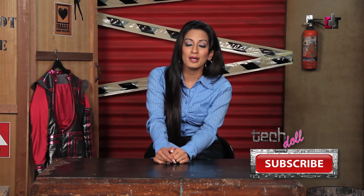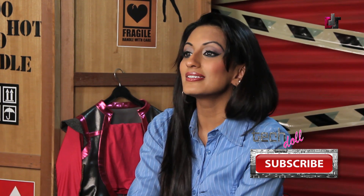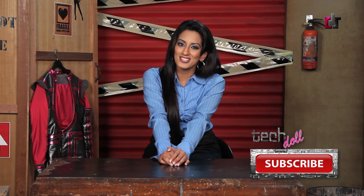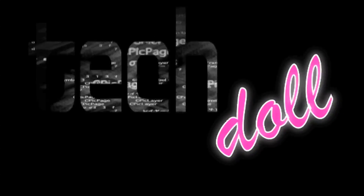Simple as cake. All right, my tech friends, I hope you found that useful. Let me know what you thought. Definitely subscribe to my channel and comment on the videos. Take care and catch you next time. Bye.